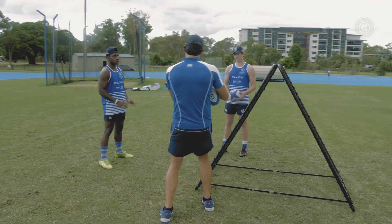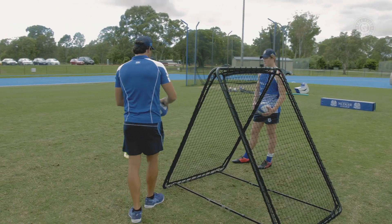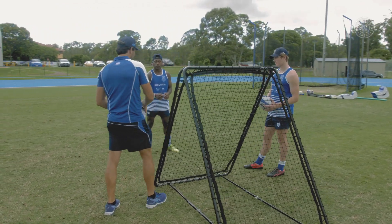So what I don't want you to forget is your hands up, early catch, early pass — and see how we go. Righto, let's go.